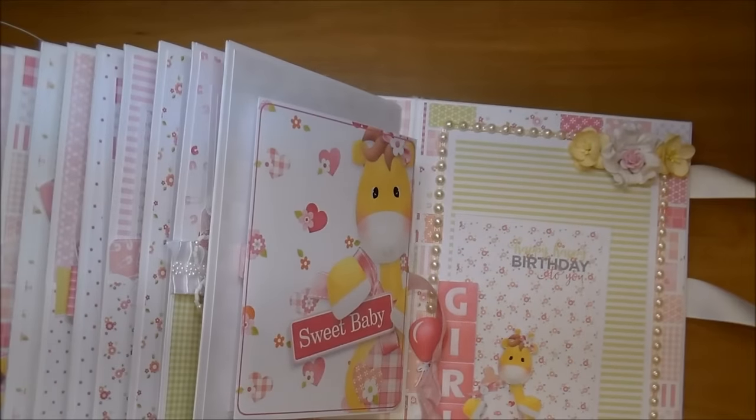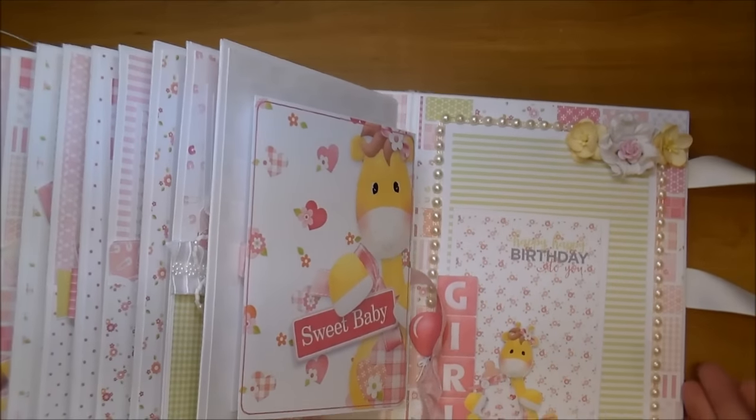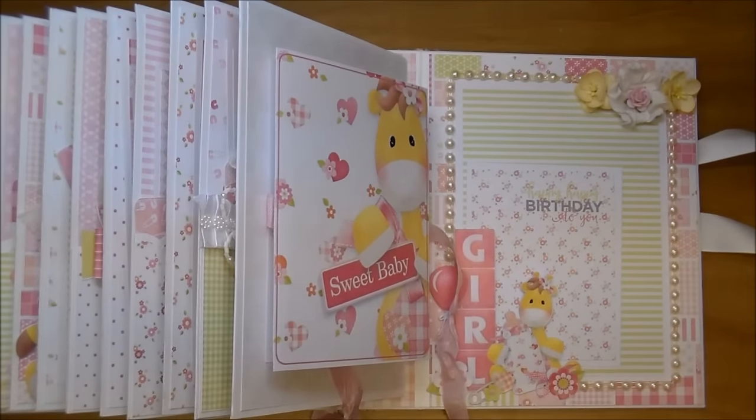I hope you've enjoyed this flip through. Check the description box for more information, and please stop by Wild Orchid Crafts and Knitwick Collections. Thanks so much for watching.